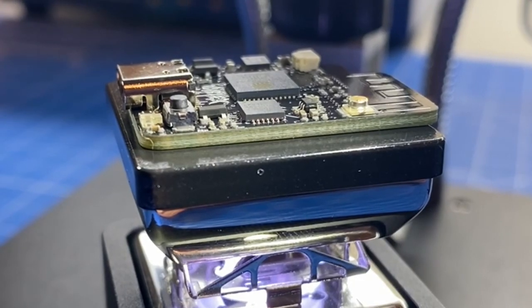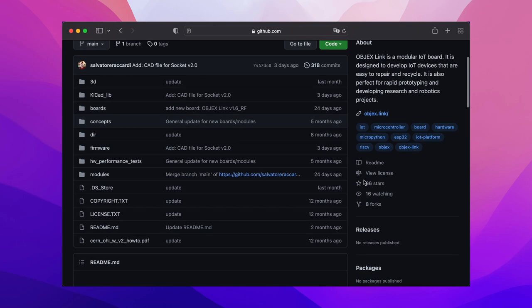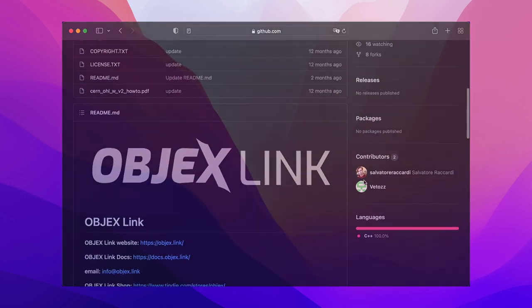And this is all, guys — these were the main news of the ObjectsLink project. Thank you for watching this video until the end. You can find several useful links such as the GitHub repo of the project below. See you next time.